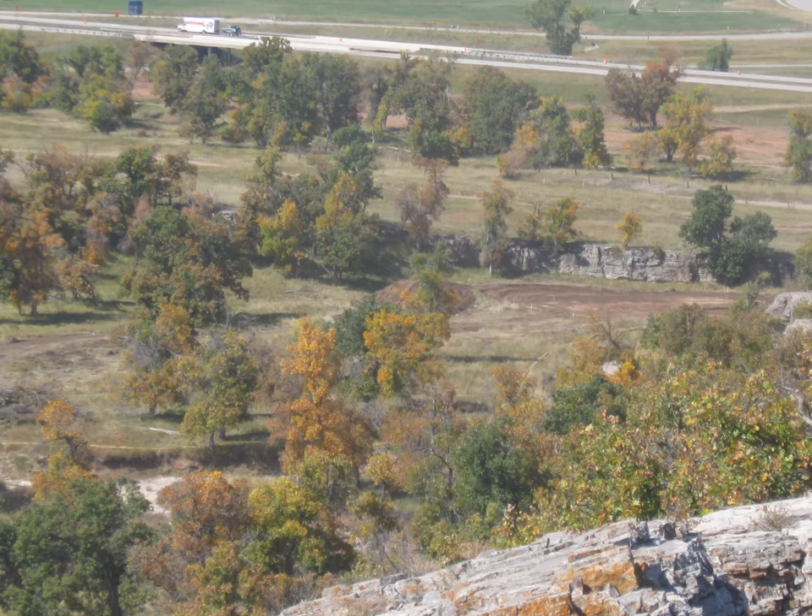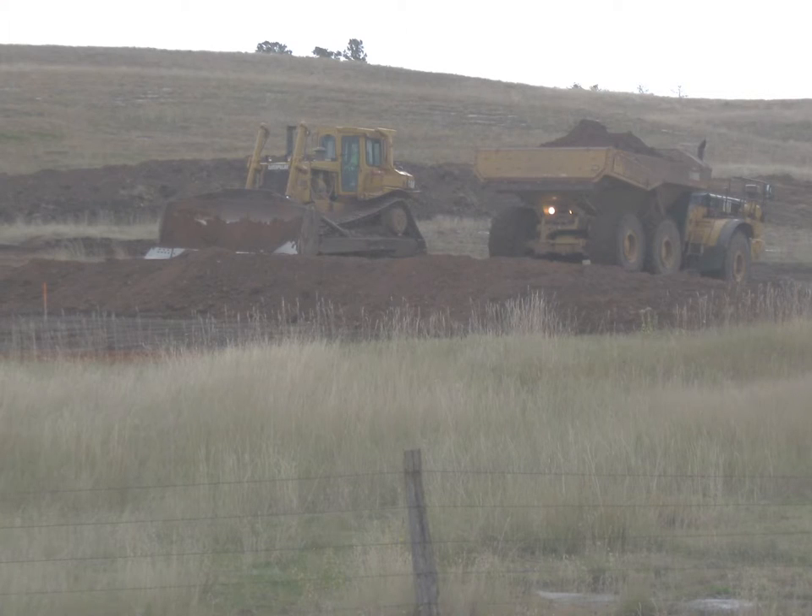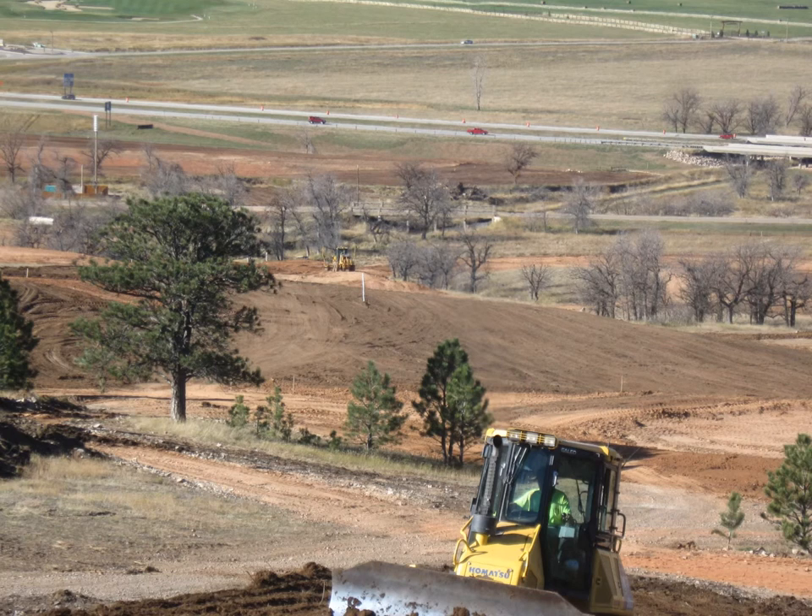It took some design changes to get from the 15th tee box through hole 16 to the 17th green. The steep limestone hillside needed 20 feet of fill on top to get to the 16th tee boxes, and then turned and came right back down the hill to the 17th green, making for 100-foot elevation changes on these holes.